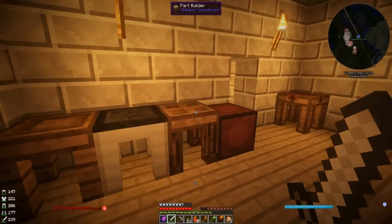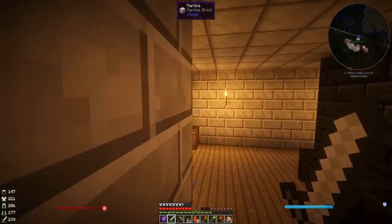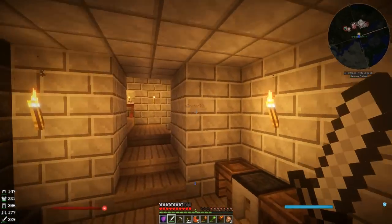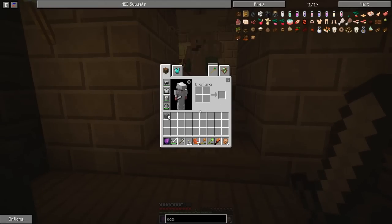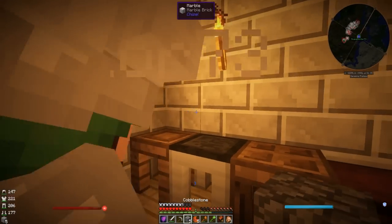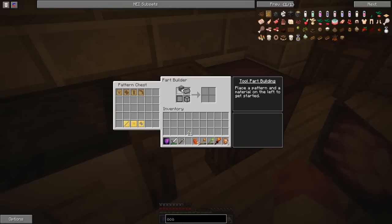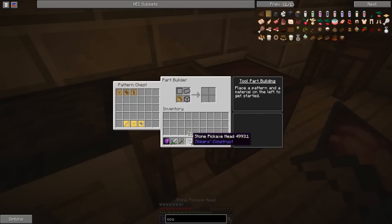Let me quickly grab some cobble. I'm taking five bits of cobble. Take that cobble and put it into the Part Builder - the third wooden table. Put the pickaxe head into the bottom left, and then the cobble next to it. You should be able to take out the stone pickaxe head. There you go - that's giving you a stone pickaxe head.